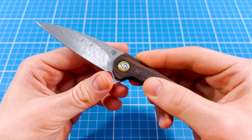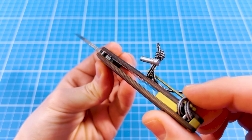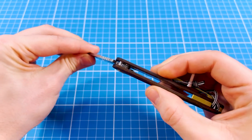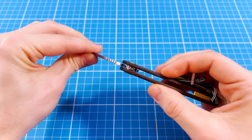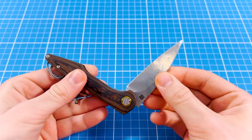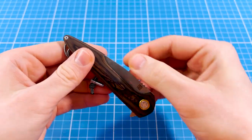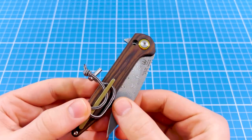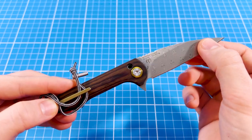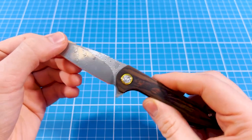Most regulations would describe the Arceo as a non-locking folder, however it is not a slip joint and not even a friction folder. This thing comes with a detent locking mechanism, much similar to a double detent mechanism, which simply means that the same way the detent ball keeps the blade shut it also keeps it open. One thing that I especially like about this mechanism is a very tactile and distinctive click, so you always know when your knife is properly open or closed.